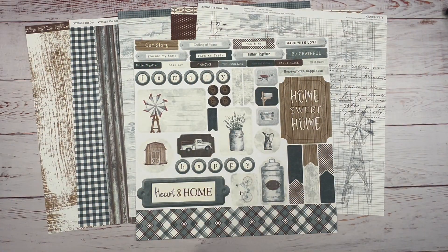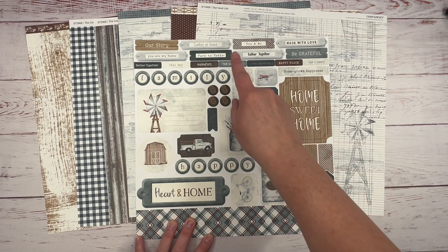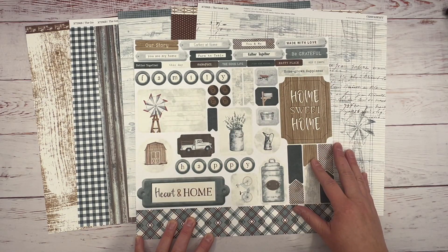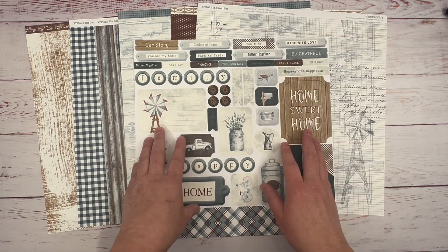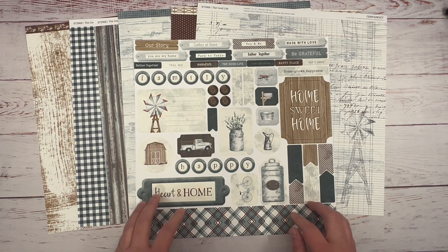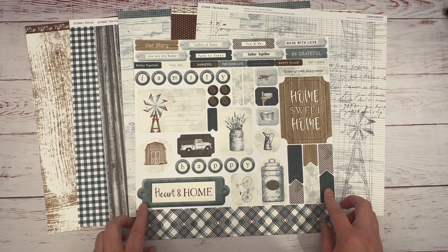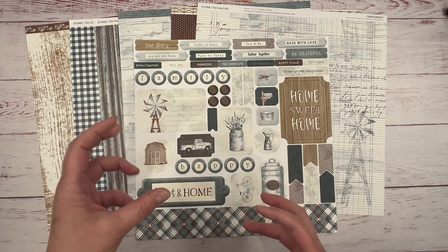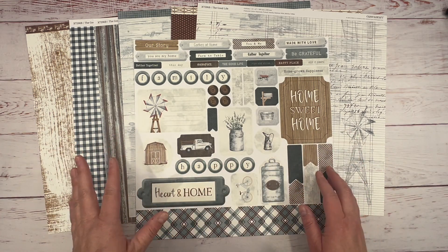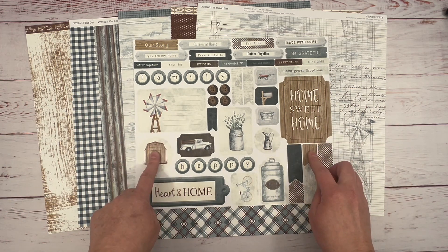Hey guys, it's Tanya with Scraptastic Creations. Today I'm going to create a two-page layout using Close to My Heart's exclusive paper collection, The Good Life. I love these colors together — the wood with this distressed mist color. This reminds me of back home in Ohio when we lived on a farm; it gives me that rustic country feel. I am a Close to My Heart maker and all supplies used will have item links in the description below.